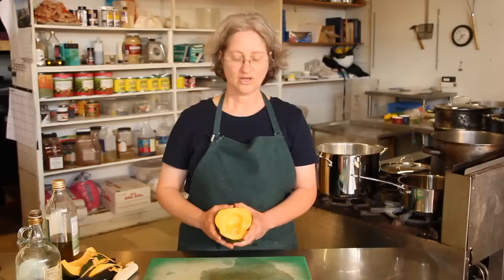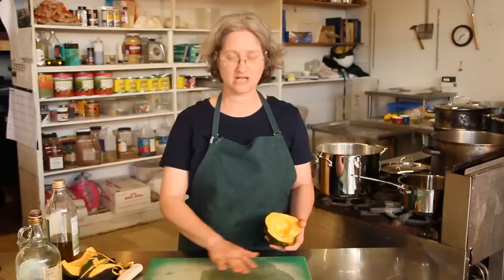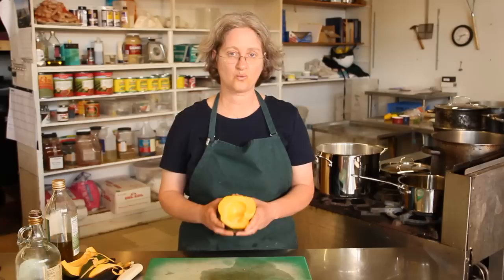You can put it in a steamer — if you have a small steamer, you'll want to cut it up into smaller pieces. You can also roast it in the oven. Put it in a shallow pan with just about half an inch of water, and that'll create some moisture.